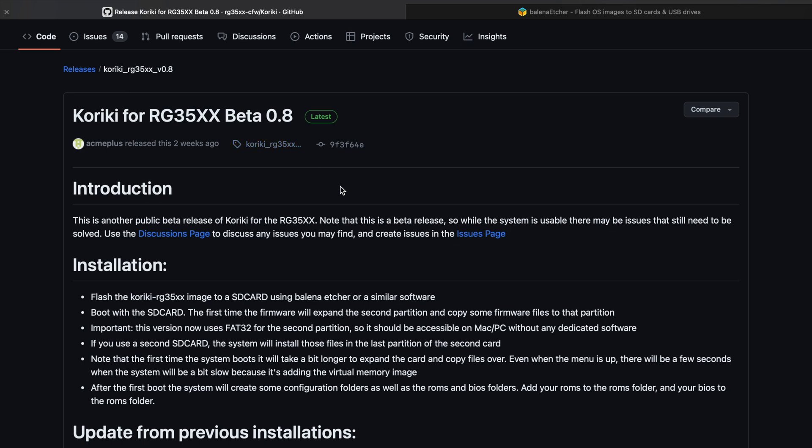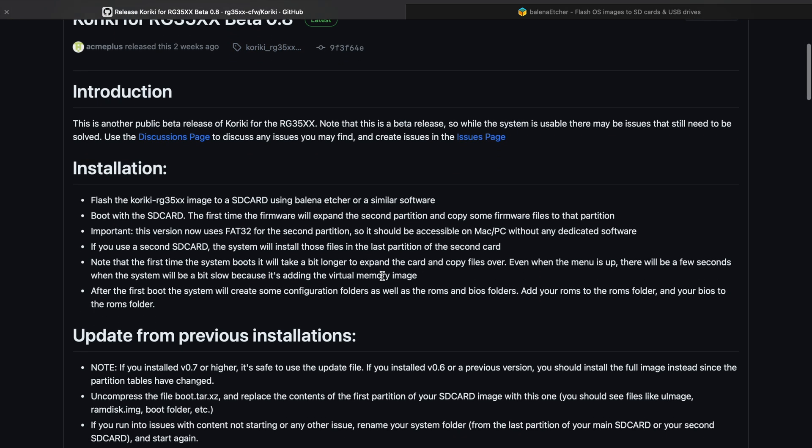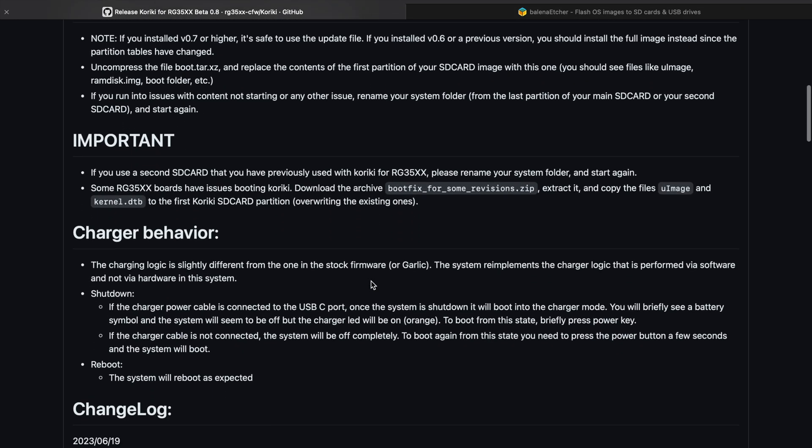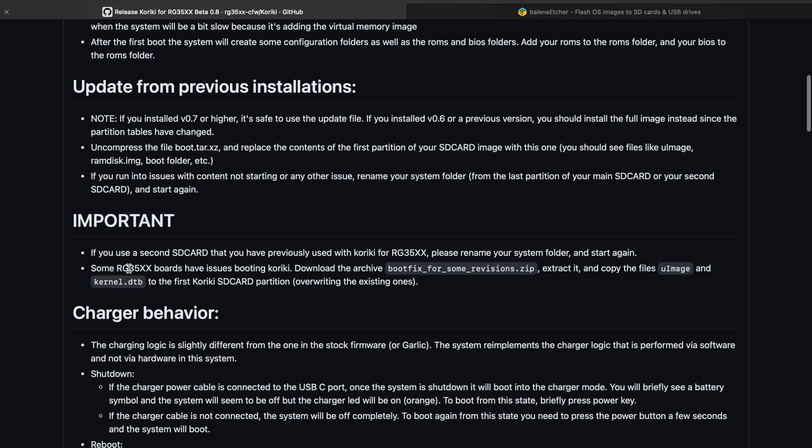The first thing you're going to want to do is go to the GitHub — there will be a link in the description. There's a lot to read there, but it does break down the installation process. You're basically going to flash an SD card or a micro SD card. This is still a beta, and I did get a lot of feedback that folks were having a hard time getting this going.